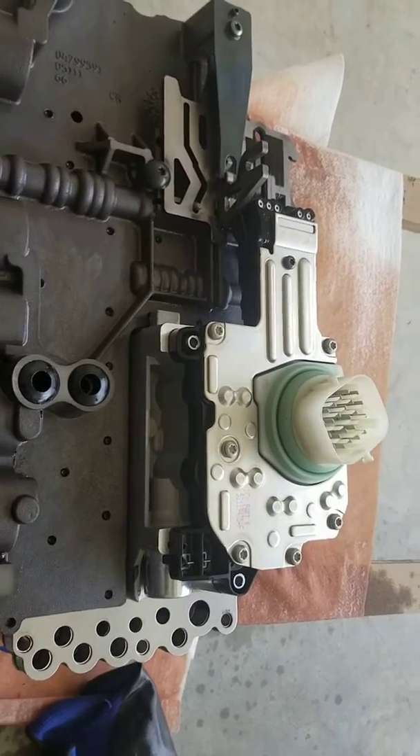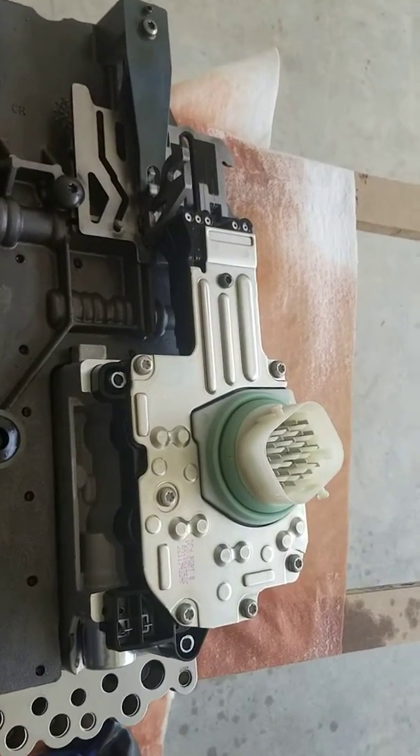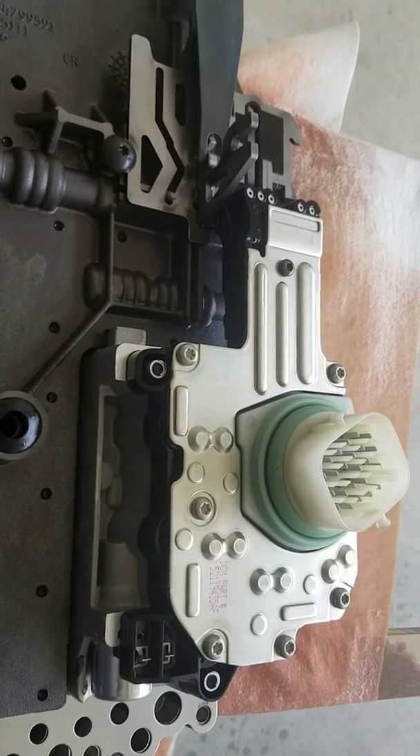Alright guys, went to O'Reilly's, picked the part up. Got the brand new part in, the old part is in the trash, and the new part is ready to be mounted.